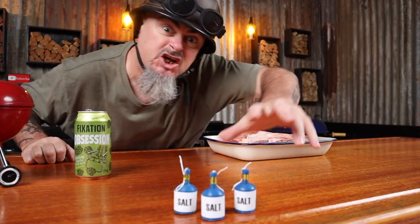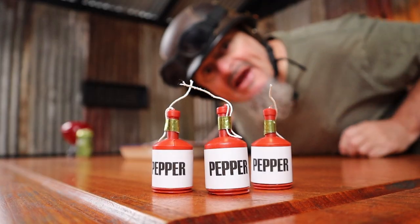For the seasoning, I think we need to let this beef flavour shine, so I'm keeping it simple today with a standard SPG — salt, pepper, garlic rub. Starting with salt, reloading with pepper, and finishing off with garlic. My SPG mix is 20% salt, 60% pepper, and 20% garlic.